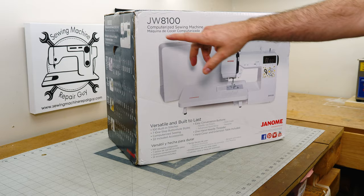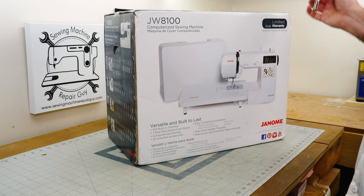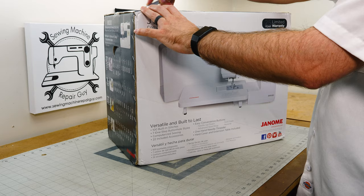Today we're going to unbox and get first stitches on our Janome JW8100 sewing machine. So today's video is going to be the unboxing.